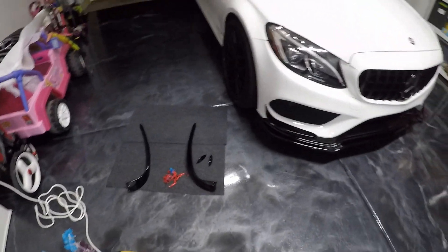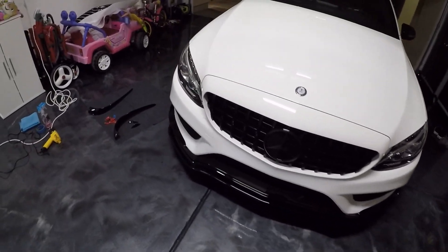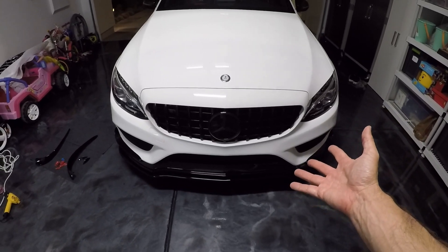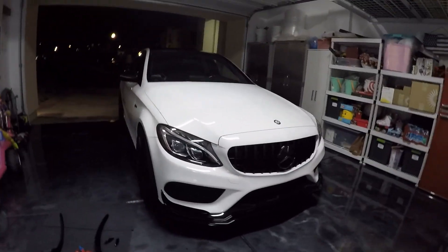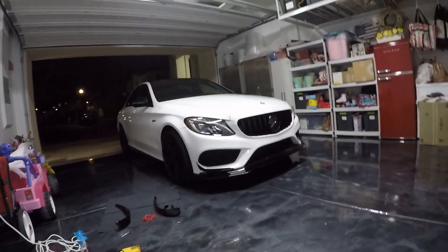This whole six-piece set was only 50 bucks, shipped from China — just some cheap parts, nothing too pricey. So I'm not too disappointed that I'm only going to use the lower pieces, because those are the ones I originally had my eye on anyway. And I think she looks great.